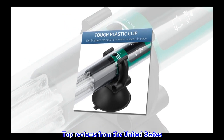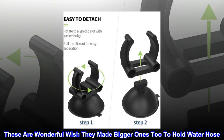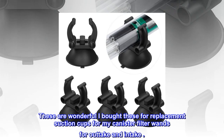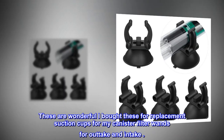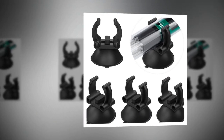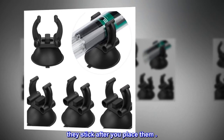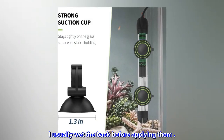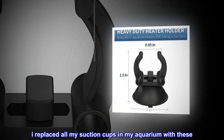Top reviews from the United States: These are wonderful — wish they made bigger ones too to hold water hose. I bought these as replacement suction cups for my canister filter wands for outtake and intake; they work better than the original. I usually wet the back before applying them, and I replaced all my suction cups in my aquarium with these.